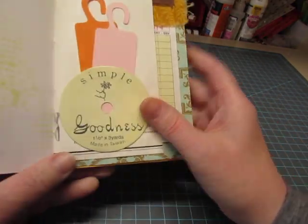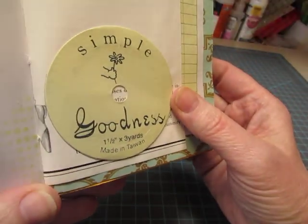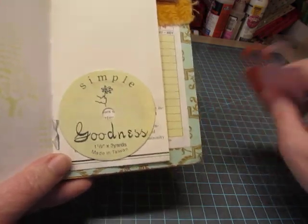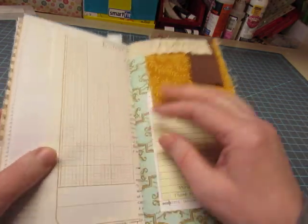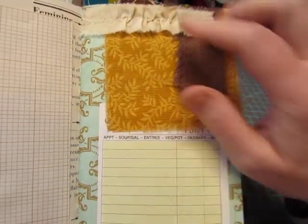This is actually from a spool of ribbon that I bought a long time ago, and I just liked this. It says Simple Goodness, and I thought that was cute. A little hand holding a daisy. A couple of tags slip right in there, and a fabric flip there.